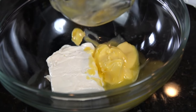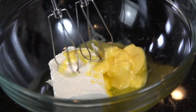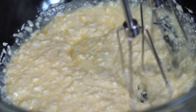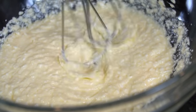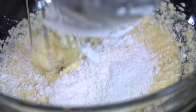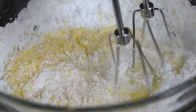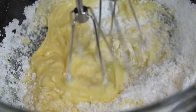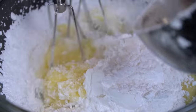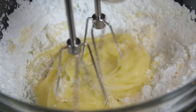Now we're going to make our frosting. Grab a medium-sized mixing bowl and add eight ounces of softened cream cheese and one-third cup of softened butter. Break out the hand blender and mix until nice and smooth — probably two to three minutes depending on your blender. Once smooth, add two and a half cups of powdered sugar. You can taste as you go and adjust; add the powdered sugar a little bit at a time and continue to mix as you add it.